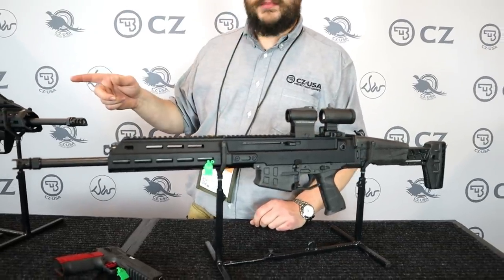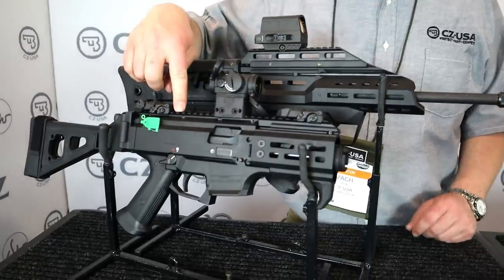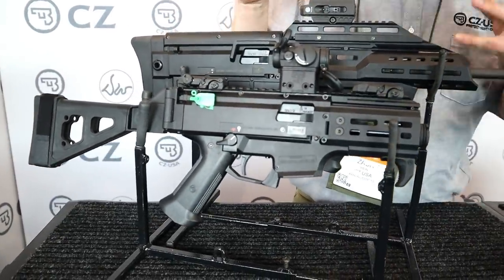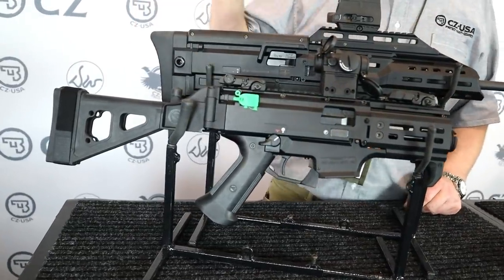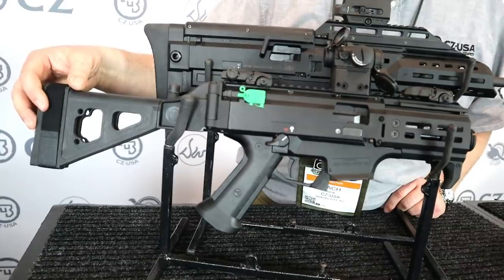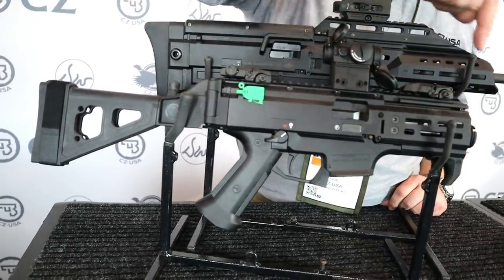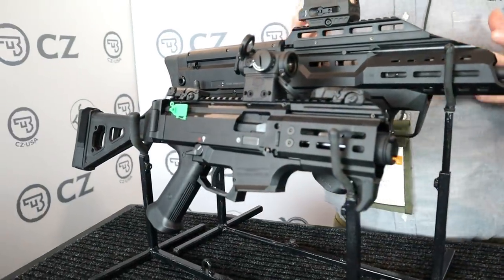Heading over to some different stuff. In front there, this is a Scorpion S2 Micro. It gets a little bit of a refresh this year — some of the components change. One of the big things is people asked us to equip it with that folding brace instead of the collapsible PDW brace, and the sights and muzzle device also change for this year.